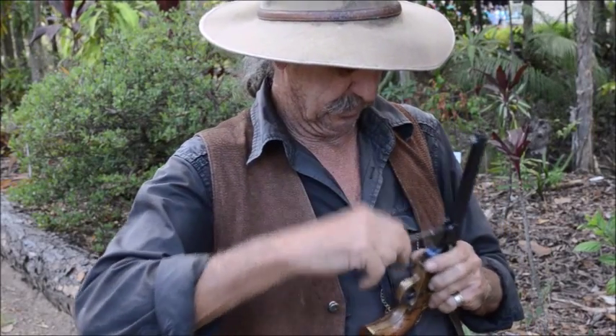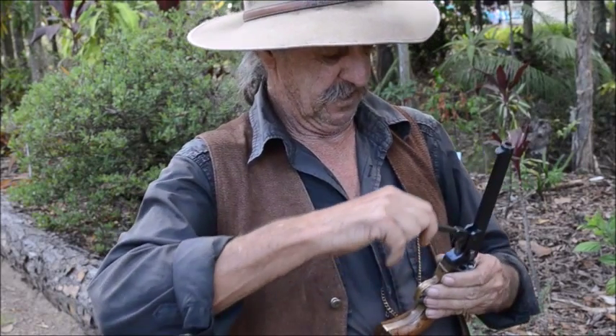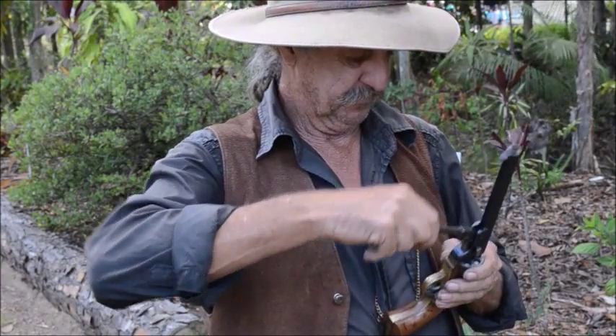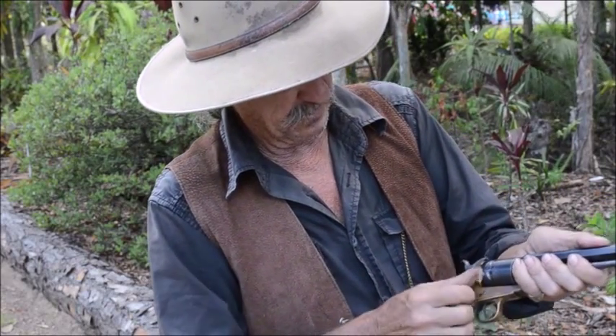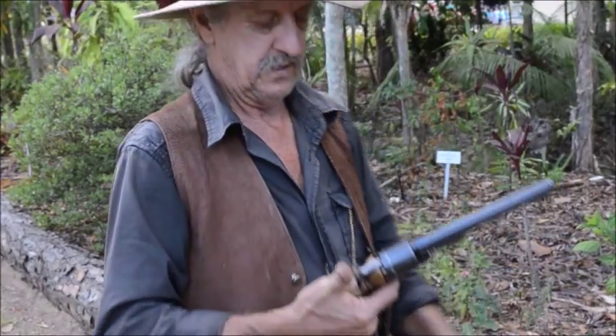This is the Colt Navy pistol from the Civil War. You load it the same way - with a bit of black powder, a little paper plug, press them down, put the caps on the back nipples, and rotate the chambers.